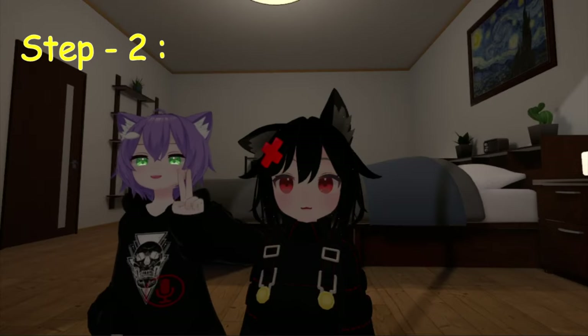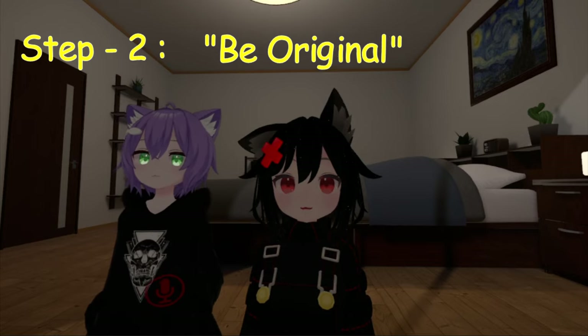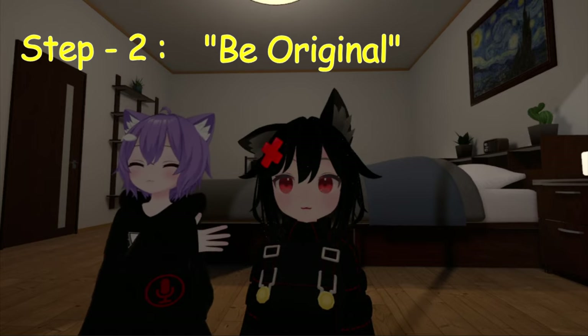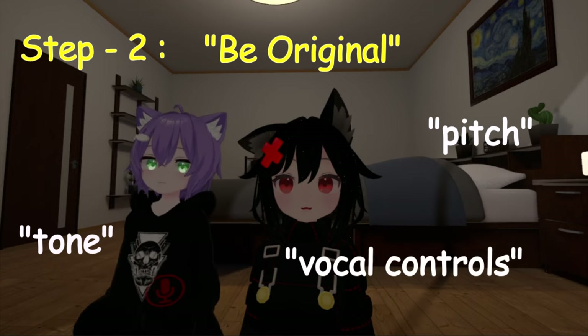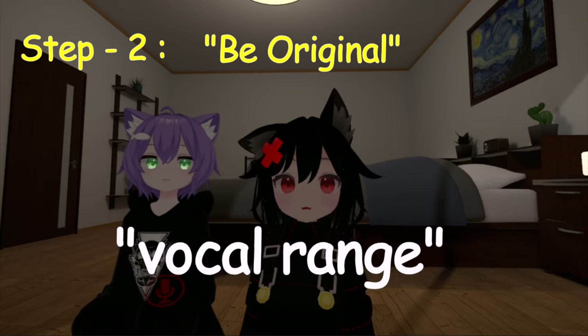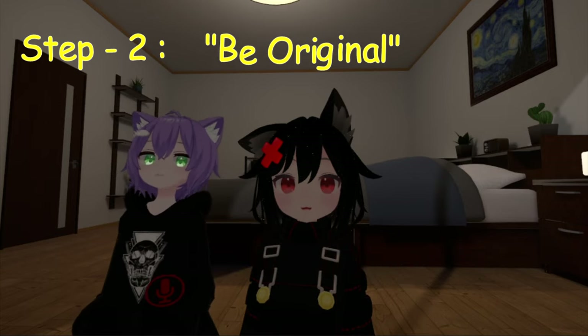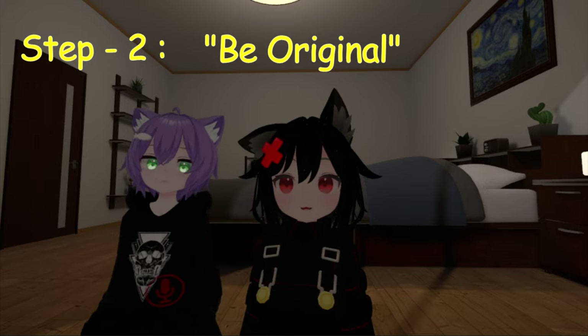Step two: be original. Literally every single person has a different tone, pitch, and vocal controls to their voice. So try to get to a particular pitch which suits your vocal range and which you can easily manipulate your throat to transition to that pitch.